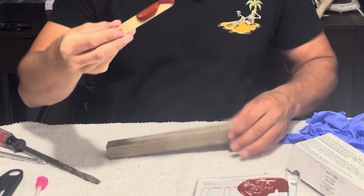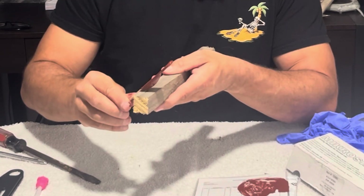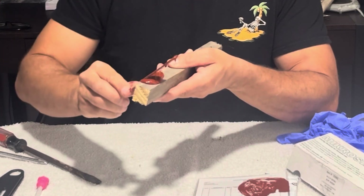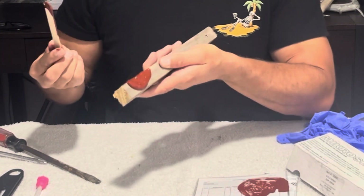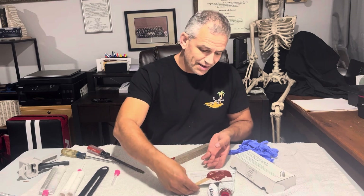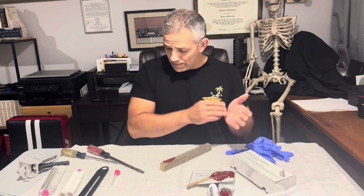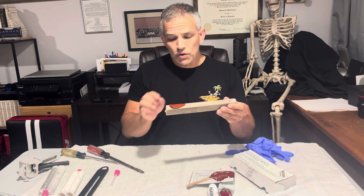Now that I have my micro sill mixed, I'm going to take it and push it into my pry mark, just like this. Now I'm going to leave that and let it dry. Why I don't like the micro sill as much is because I have a mess to clean up — I don't want a mess to clean up. I should have worn my gloves for that. We're going to let this dry.